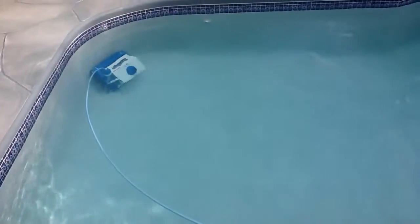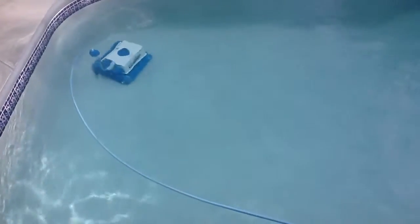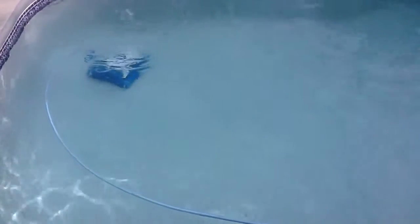Hi folks, this is my Aquabot in action. I just got it today and I really like it.